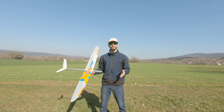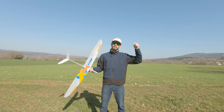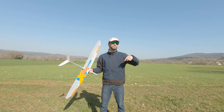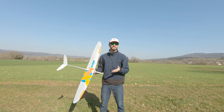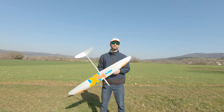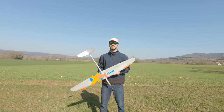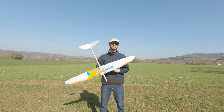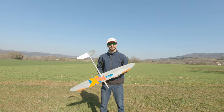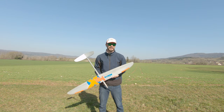If you have any questions, ask in the comments below. I'll also drop my settings in the description, so if you already have this glider or plan to buy it, you'll be able to fly yours as well as mine. That's it for today — I really hope you enjoyed this video. Don't forget to subscribe and like. Thanks a lot for watching, see you next time!